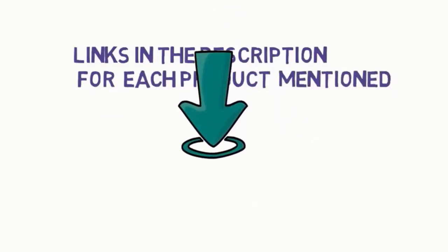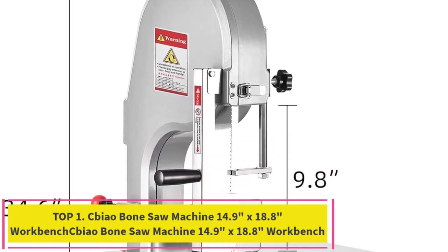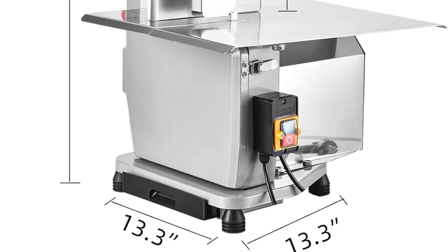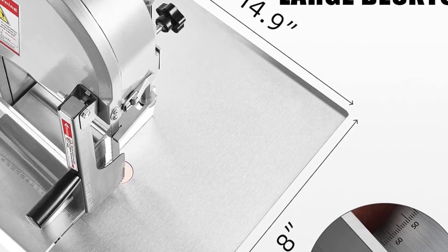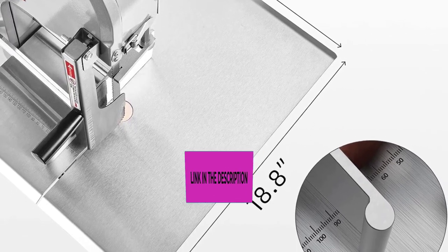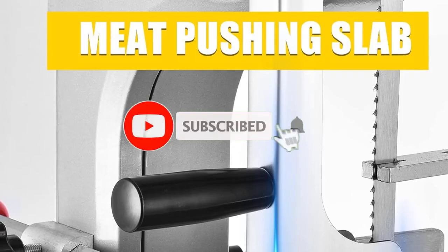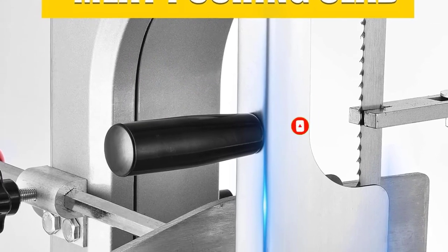Starting at number one: the Seabiao Bone Saw Machine, with a 14.9 by 18.8-inch workbench. The package includes six high-quality saw blades, 94.5 inches in length, sharp and stable, convenient for replacement. The powerful 1500-watt motor is built with pure copper material, offering low noise, high efficiency, and excellent performance, providing a blade rotation speed of 15 meters per second for easy and effective cutting.